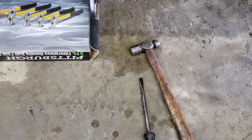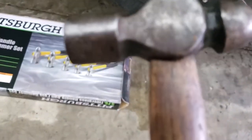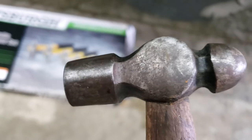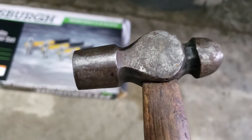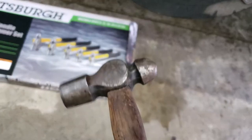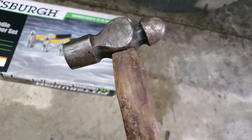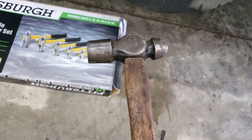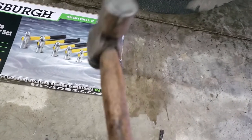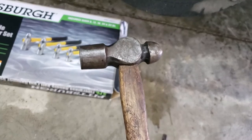I've got a ball peen hammer here — also called an engineer's hammer. This one came out of either my dad's or my uncle's toolbox. It's a small, probably eight-ounce hammer, and it's probably 60 to 70 years old. It's still functional, but the wooden handle was getting old, so I decided to replace it.